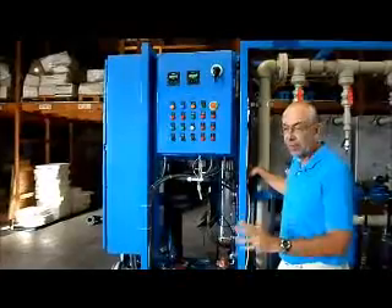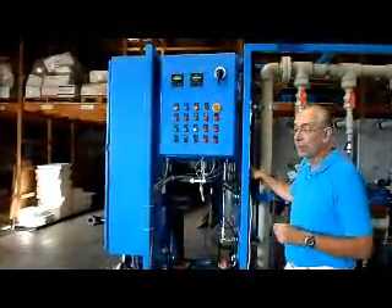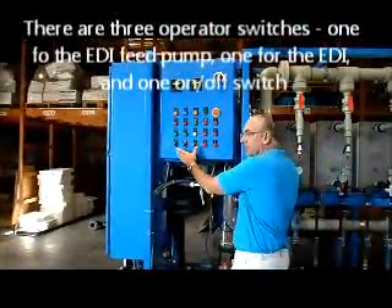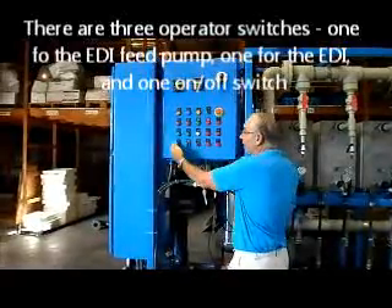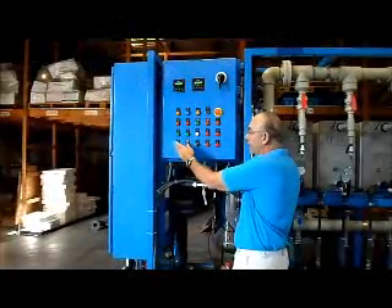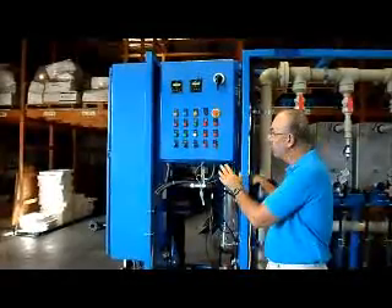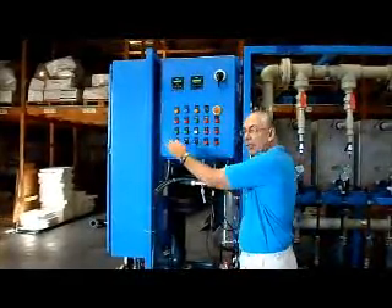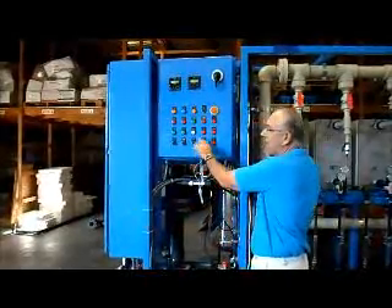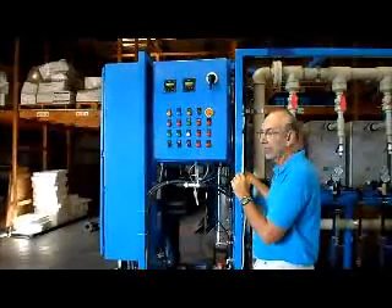Now you've made all your electrical connections, made all your plumbing connections, and are familiar with the operational equipment — ready to run the system. Running the system is pretty straightforward. You've got three operating switches on the front panel. The first one is you turn your EDI feed pump on. The second is to operate the EDI system itself, most predominantly energizing the DC power supplies. And thirdly, you have an on-off power switch to put control power to the PLC and all the other devices inside.